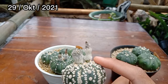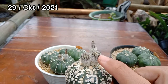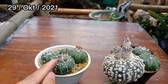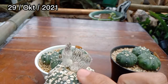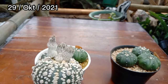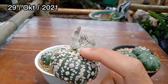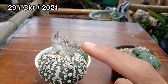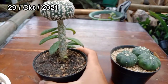Ini sudah berbunga berkali-kali. Ada 2 kuncup yang akan segera mekar, dan di bawah juga muncul kuncup lagi. Astrobitum superkabuto saya ini saya beli dari biji teman-teman, lalu saya grafting dan jadi seperti ini. Sudah berbunga berkali-kali. Saya sangat suka dan senang — beli biji dan menghasilkan biji.